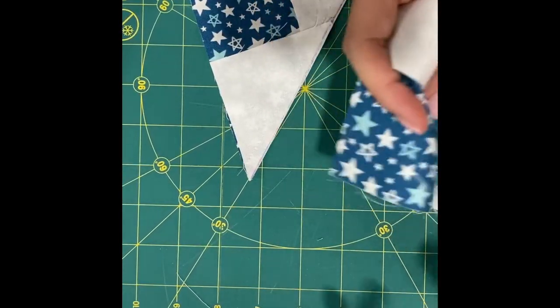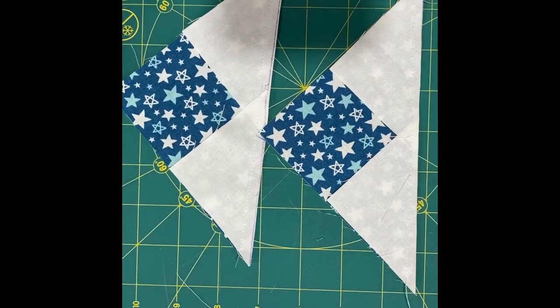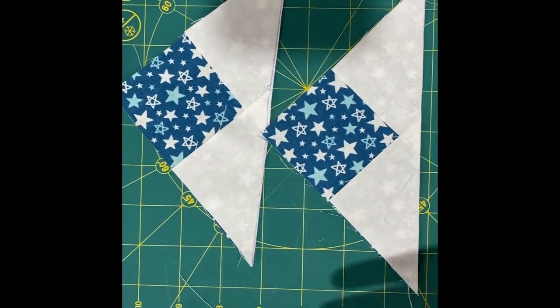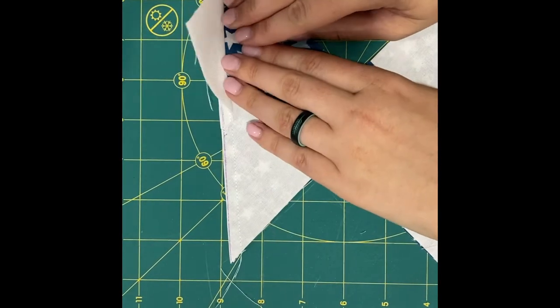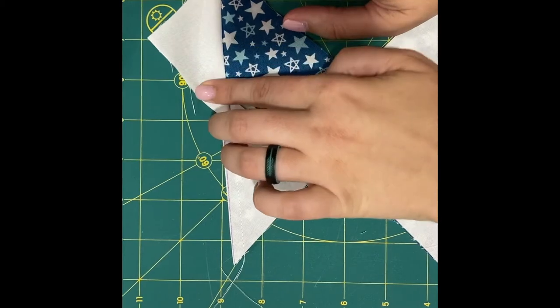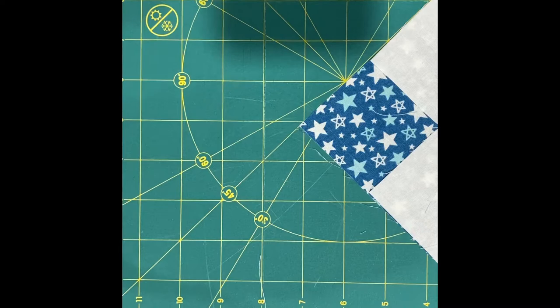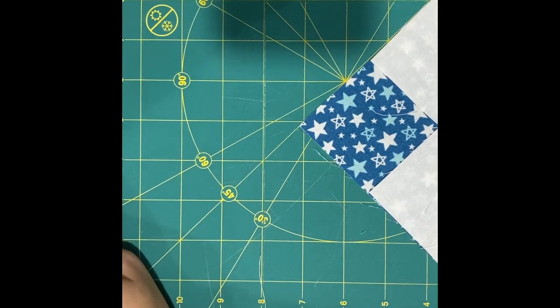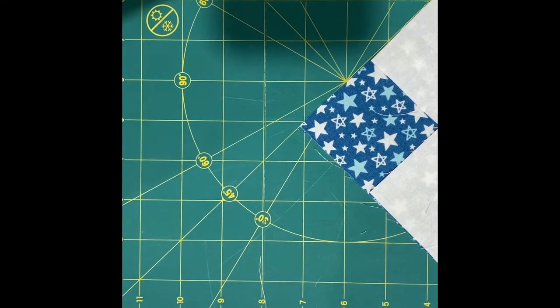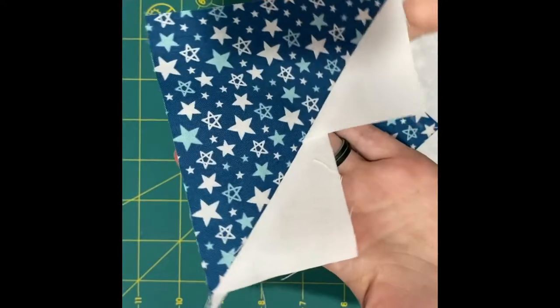Now you have these two pieces and they're kind of funky. I know when I learned this method it was kind of confusing to me at first. So you're going to take this to your iron and carefully press. Try not to stretch your fabric as you're doing this, because we are working with bias lines.